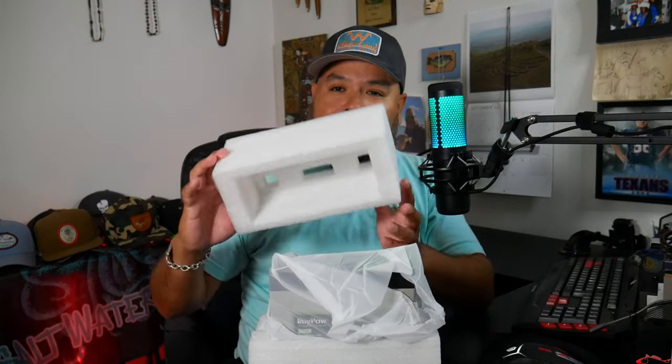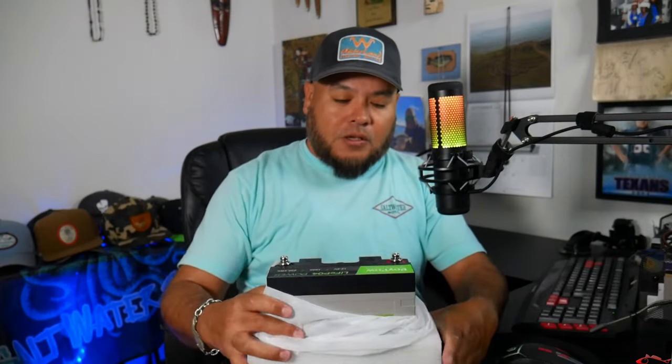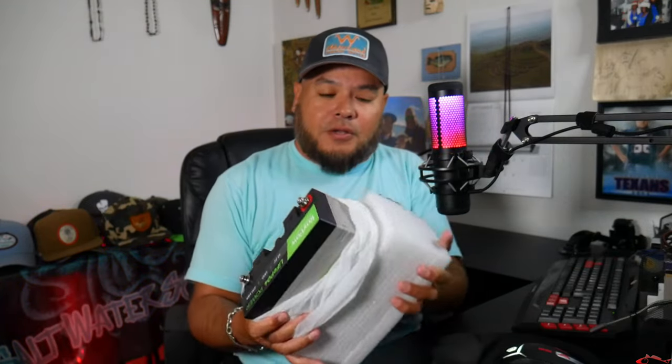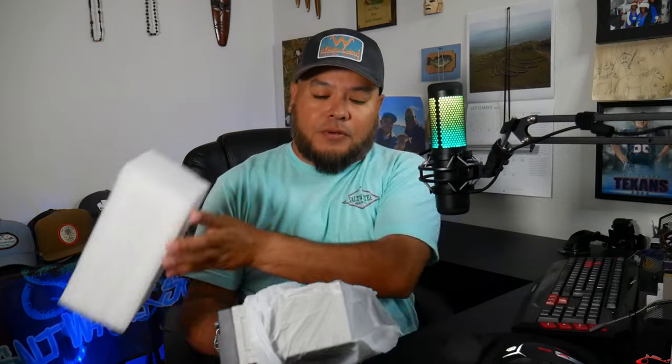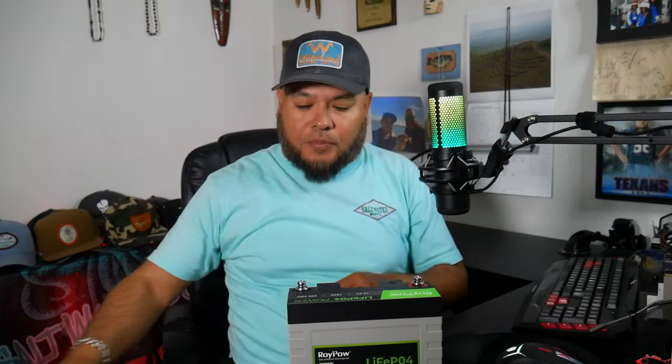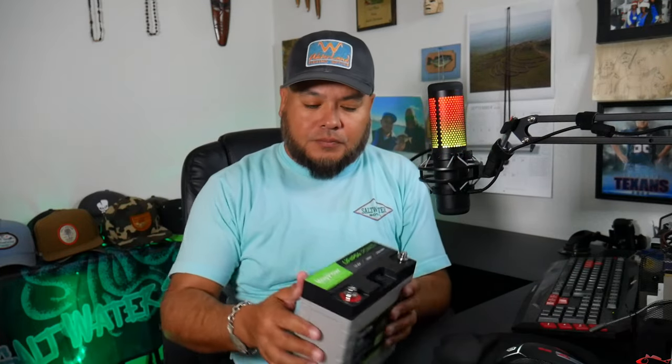It comes nicely packed — nothing's getting damaged out of this. I always look for how you're shipping it, right? Anything that you're ordering, I always want to know how it's coming in. You can see it's very secure in this — I wouldn't even call this foam. It's probably some type of foam, but very secure. And it's not heavy at all. I'm really surprised how small it is. It's probably about four or five pounds — not bad at all. It's pretty slick as far as batteries go.